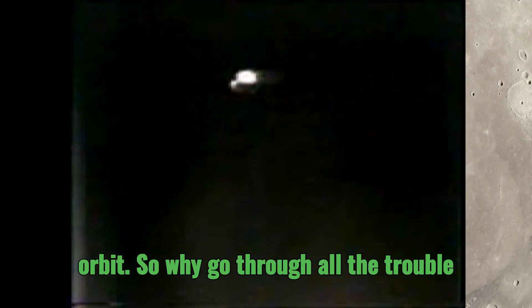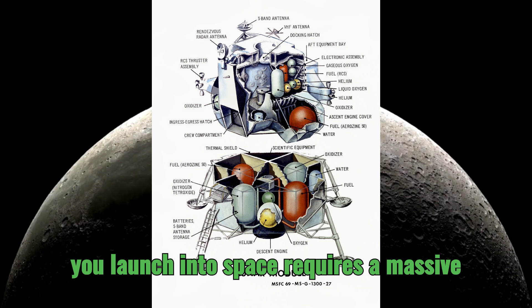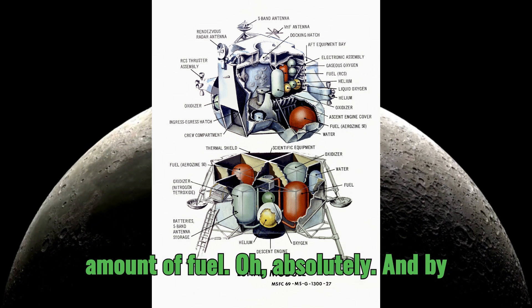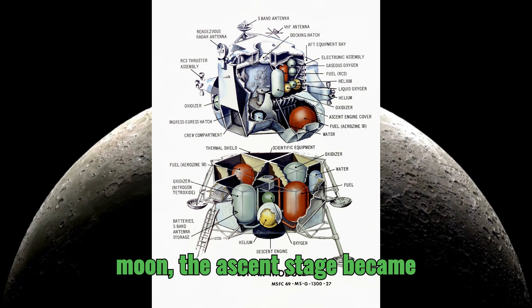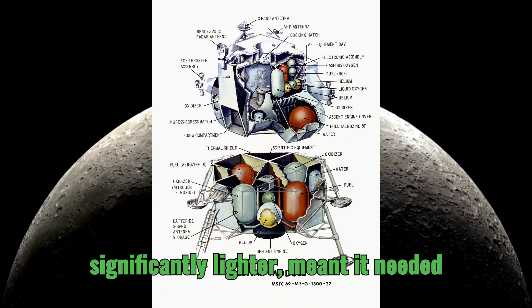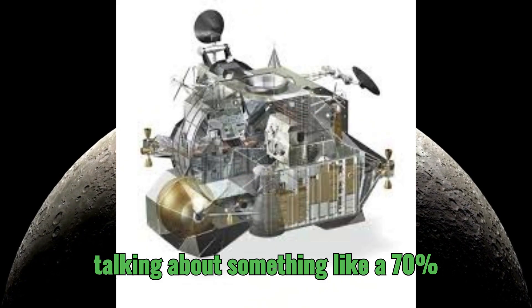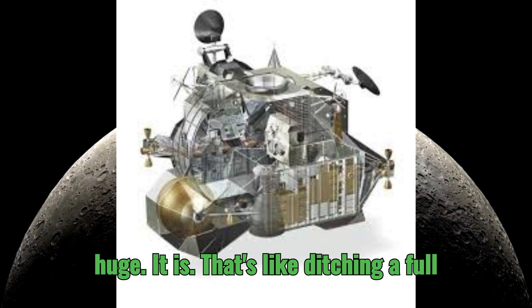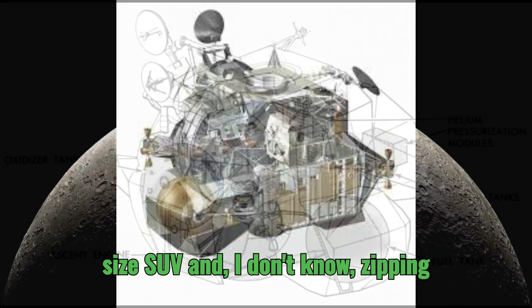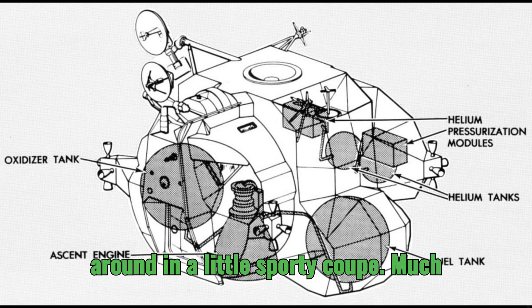So why go through all the trouble of this two-part system? Well, one of the biggest reasons was weight. Every pound you launch into space requires a massive amount of fuel. By leaving that descent stage behind on the moon, the ascent stage became significantly lighter — it needed way less fuel for the return trip. We're talking about something like a 70% reduction in mass. That's like ditching a full-size SUV and zipping around in a little sporty coupe. Much more efficient.